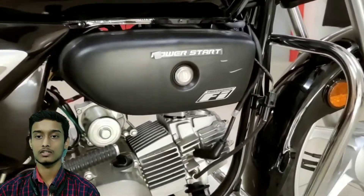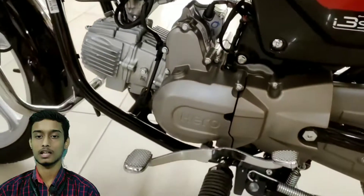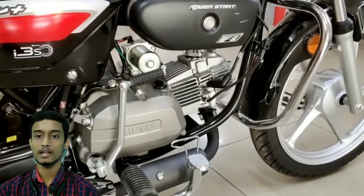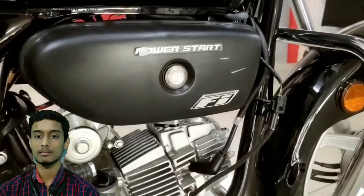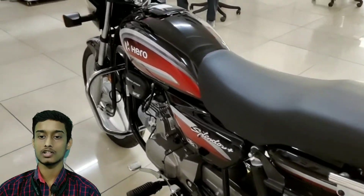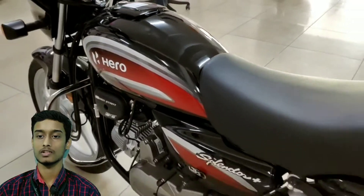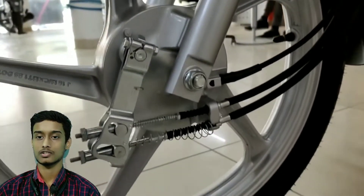We will see the tires on the wheels. The front will be 80 by 100 tires and the rear will be 80 by 100 tires. The wheelbase is 1236 mm. The length is 2000 mm. The width is 720 mm. The height is 1052 mm. The seat height is 75 mm and the ground clearance is 165 mm. The bike weighs approximately 112 kg.